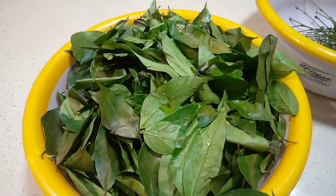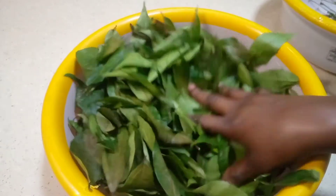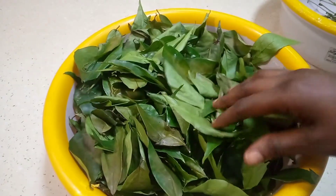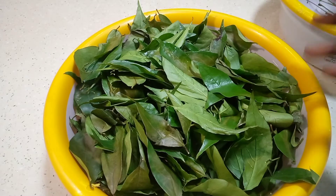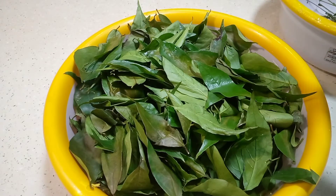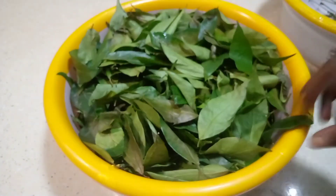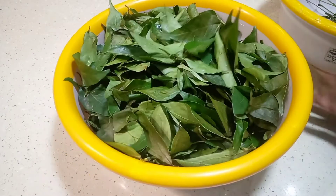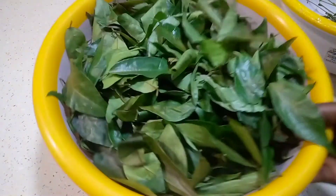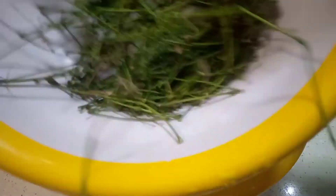A lot of people buy afang in the market and slice it and blend it in the market — I don't think that's the right thing to do. Buy your afang, come back home, take your time, wash it, dry it, and then you can take it to the market to slice if you don't know how. Clean it off before taking it to the market, or if you know how to slice it, do it yourself after it dries. Now let's go and wash this afang — but first, let's put the trash away.